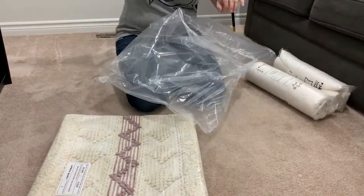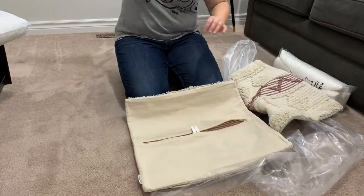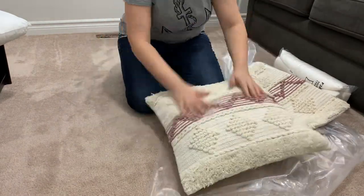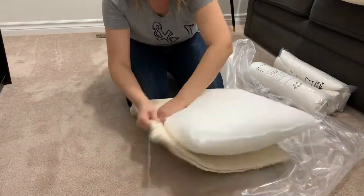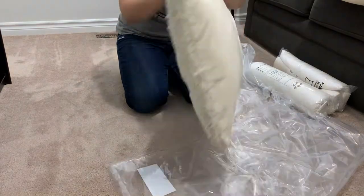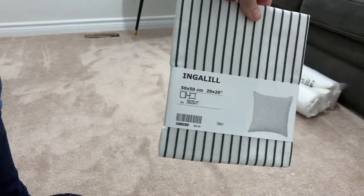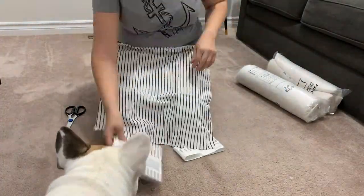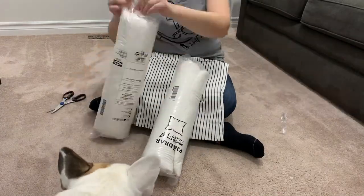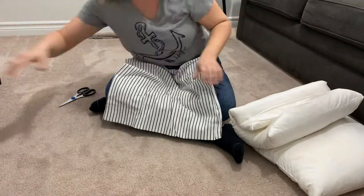I wanted to incorporate some color into the room and thought pink would be a great combination with the black, gold, and gray. I found pillow covers from Urban Barn — I bought two covers for $50 when originally they're one for $50, so I saved quite a bit. I also found pillow covers from IKEA. I wanted colors on the couch that were a little lighter because the couch is so dark, to help break up all the gray in the room.